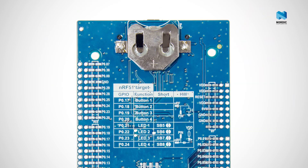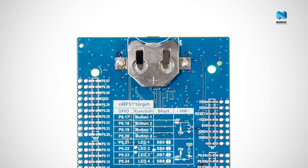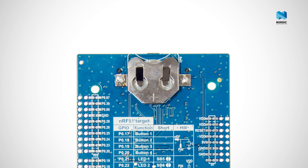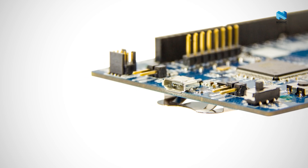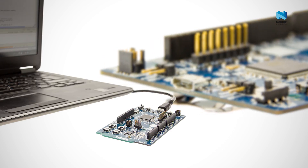On the flip side of the board there is a 2032 coin cell holder which allows the board to be used in field tests. And finally there is a micro USB port for connecting the NRF51DK board to your PC for programming and debugging.